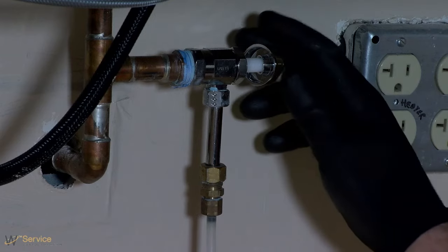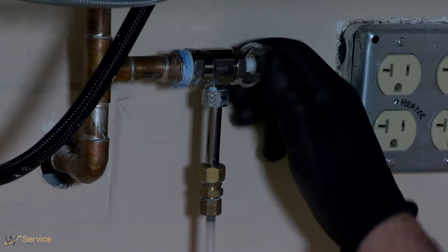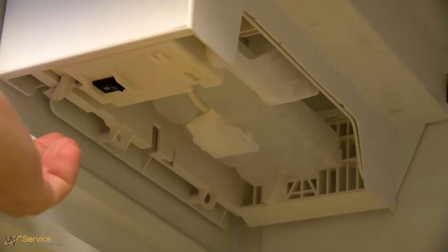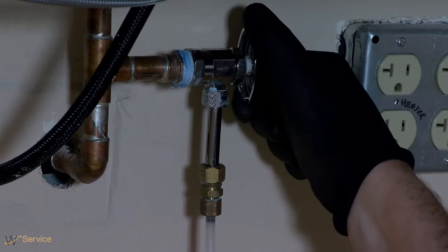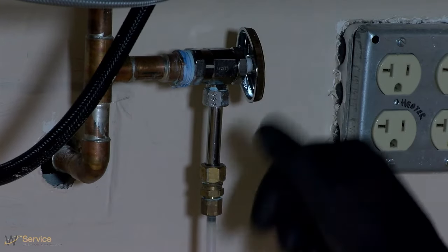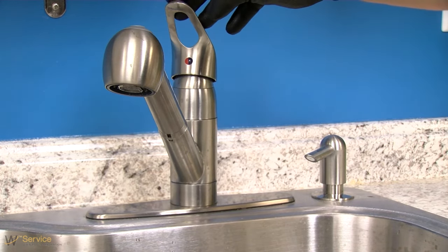Connect to water line. Important: if you have turned the refrigerator on before the water was connected, turn off the ice maker. Unplug refrigerator or disconnect power. Turn off the main water supply. Turn on nearest faucet long enough to reduce water pressure in the water line.